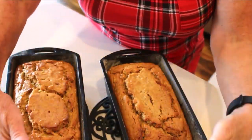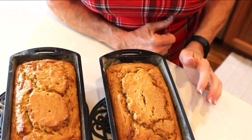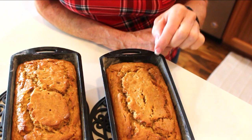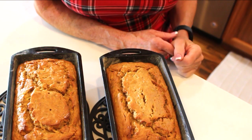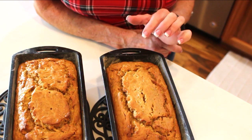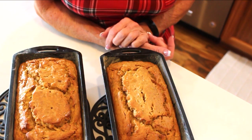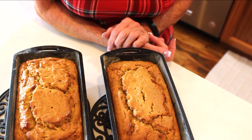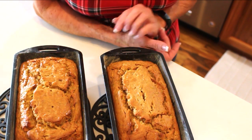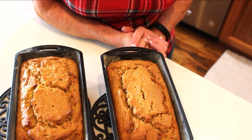I just got the zucchini bread out of the oven! I can barely touch the pans — they're screaming hot. The bread should shrink back from the pan; it's already started a little. It was in the oven exactly one hour at 350 degrees. I also have a recipe that uses almost double the amount of zucchini if you'd like to see that — it helps you use up a ton of zucchini at once.